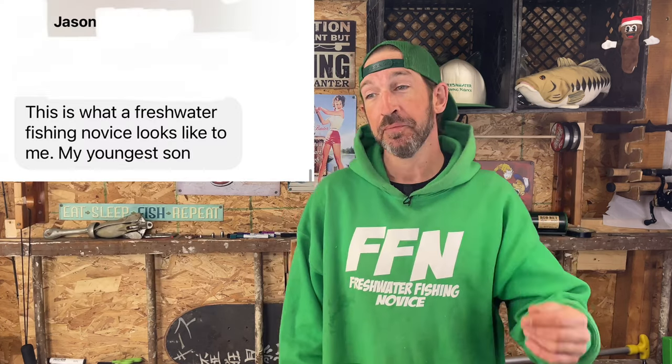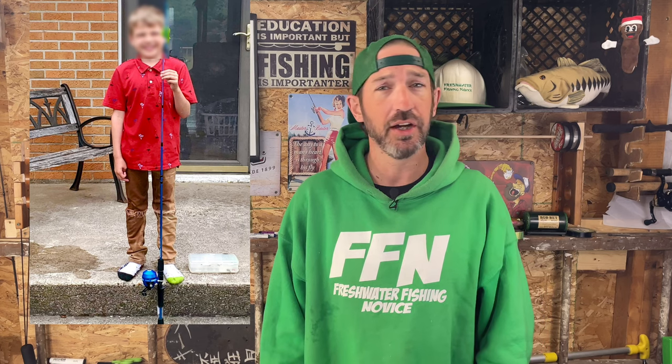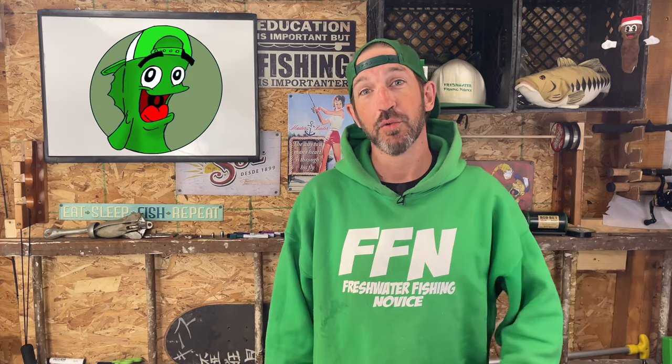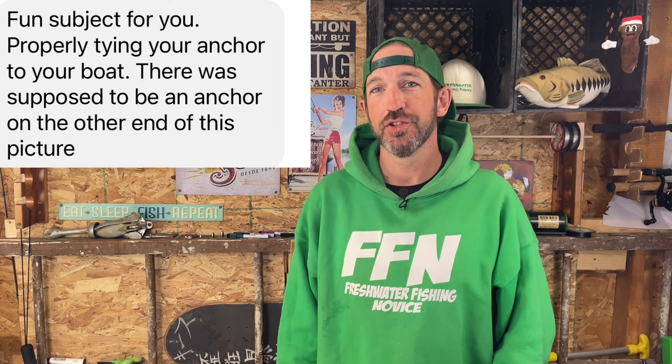Jason sent me a picture of what a freshwater fishing novice looks like to him — his youngest son. I didn't use Jason's last name because I don't want to blow up his spot. I blurred his son's face out because children on the internet need a little anonymity. There's him with his new rod, and then there's a picture where he caught a rock bass — that is sweet. I blurred his face out there too.